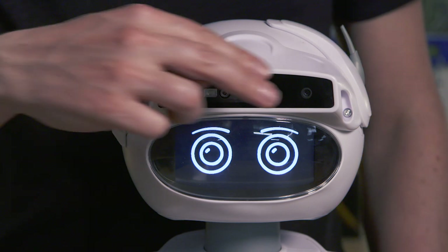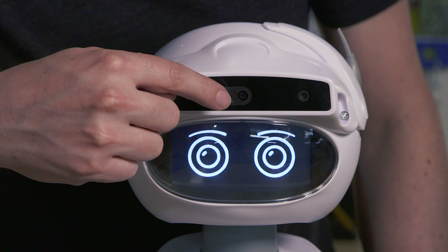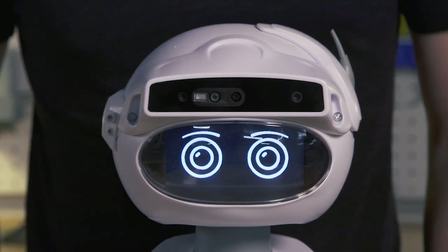In her visor we have the Occipital depth sensor, which is used for mapping and navigation, and a 4K camera that's used for computer vision and things like face or object recognition.